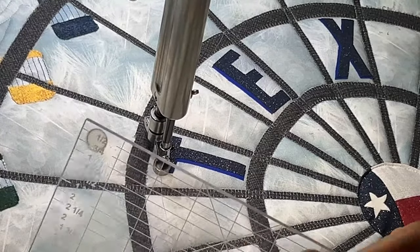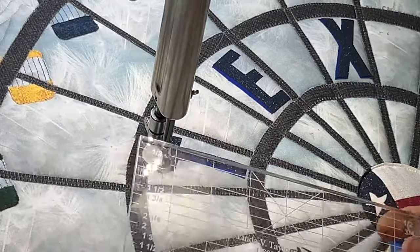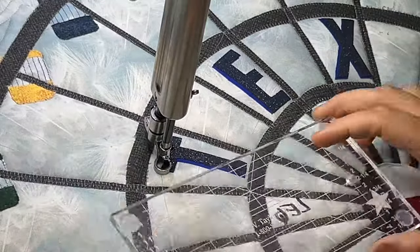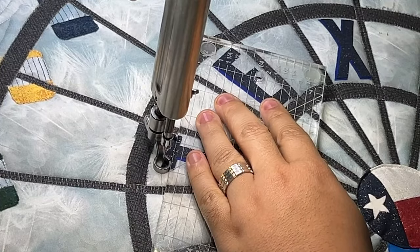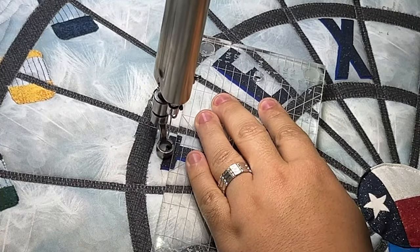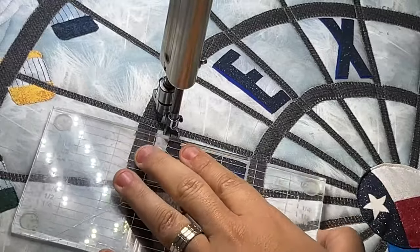I've got my 4x8 ruler with the rubber grip stickies on the back — the clear grip dots — which really help hold it in place when I am working on this. We're going to start it up and do the outline of these letters, turning the ruler as we go.